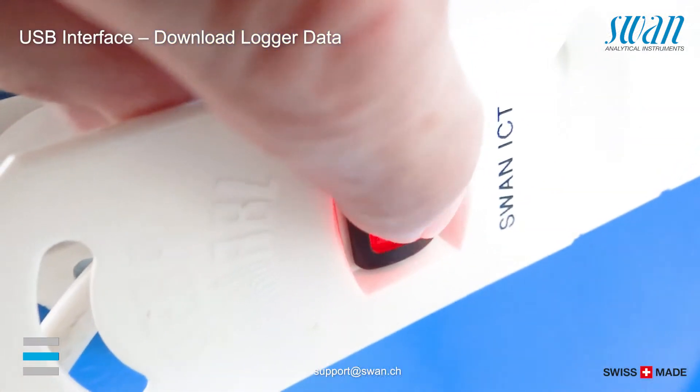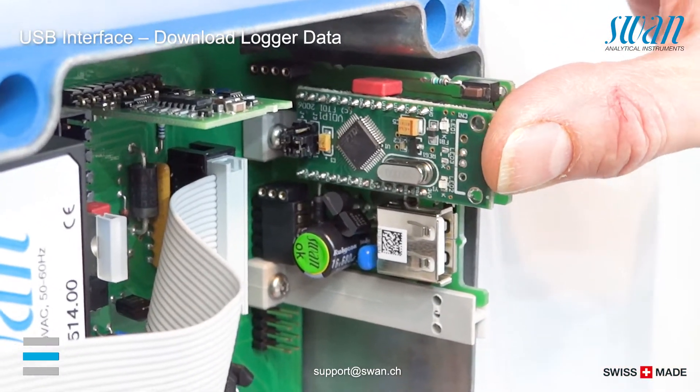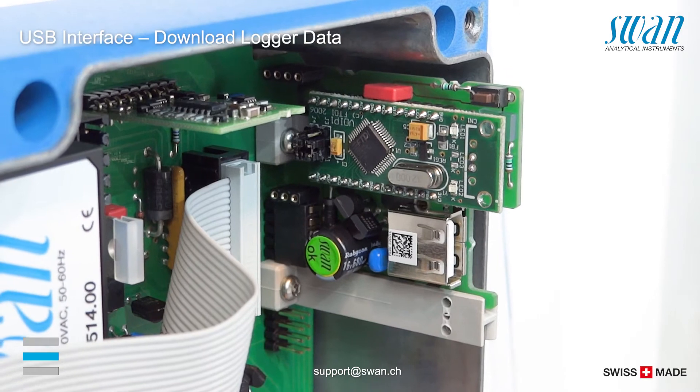Switch off the power and open the transmitter housing. Press the USB interface down while pulling out the USB stick.